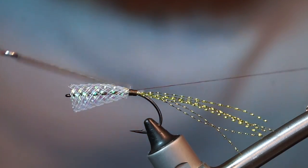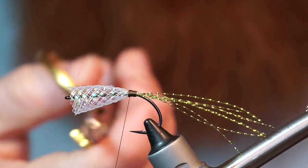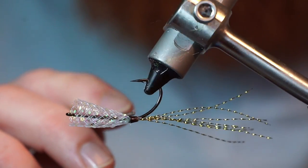Then you can go ahead and whip finish your thread and clip it off. I like to add a bit of super glue to keep this in place, then use your bodkin to spread it around.